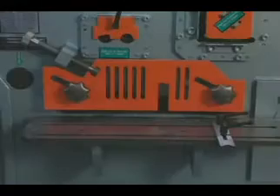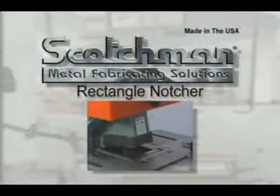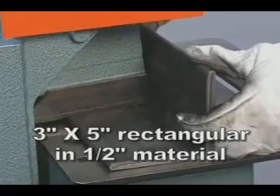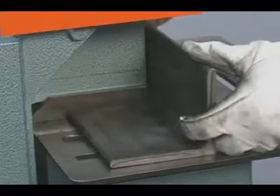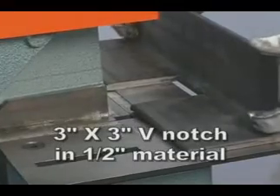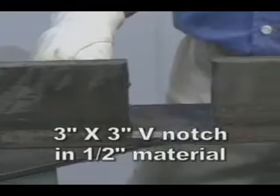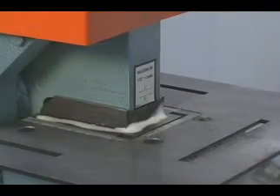Thin material can be sheared without any changes in the clearance settings of the blades. The rectangle notcher on this Fi 85 is as strong or stronger than any machine in this tonnage range. Capacities up to 3 inches by 5 inches in 1/2 inch material are well within its capabilities, with the additional advantage of up to a 3 inches by 3 inches 90-degree V-notch in one stroke. The bottom blades can be rotated 4 times for decreased tooling costs.